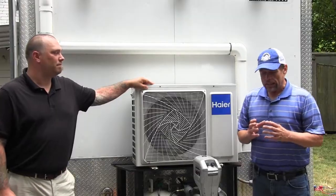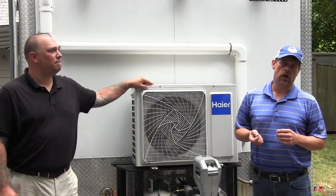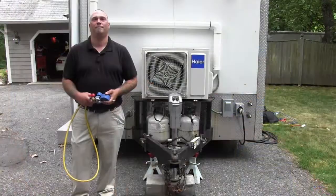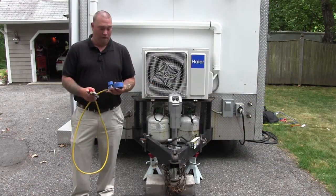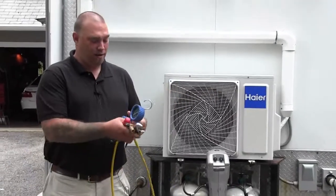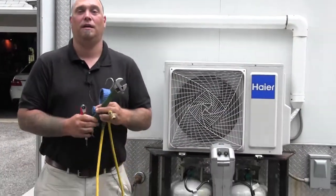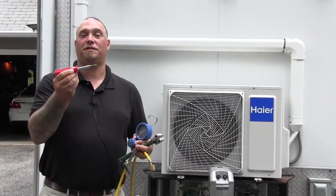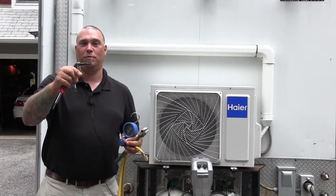We ask that you utilize the online resources, HireDucklessHelp.com and EmersonSwan.com. Before we get started, let's talk about some of the tools that we're going to need. First, we're going to need a gauge with service hose, an adjustable wrench, our six-way, and also our ratcheting Allen wrench for the service port.